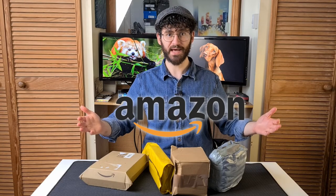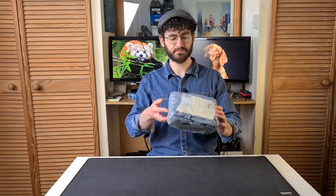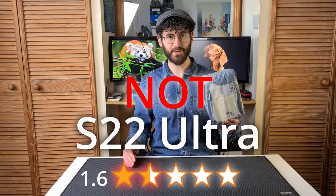I've bought the wildest 1-star reviewed phones across all of Amazon. Our investigation starts with this — the NOT S22 Ultra.